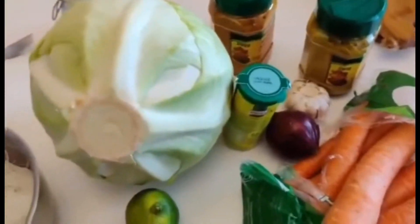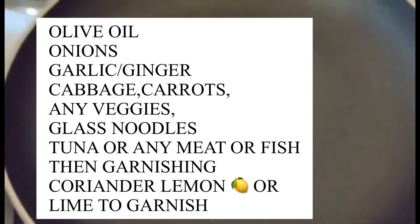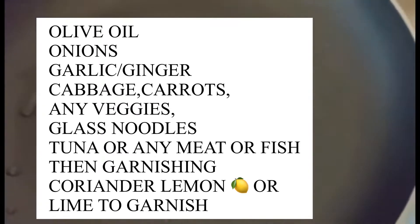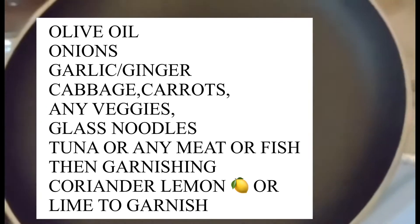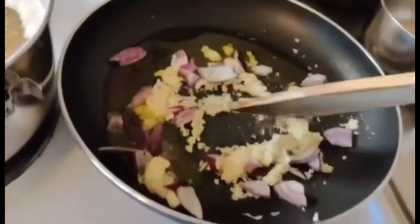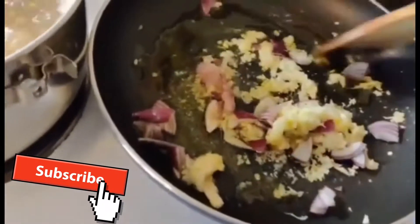I have my pan ready and now I'm gonna put my onions. I am waiting for the water to dry up a little bit, then I put my oil, I put onions, then I go ahead and put my garlic, and next I'm just going to use my tuna.